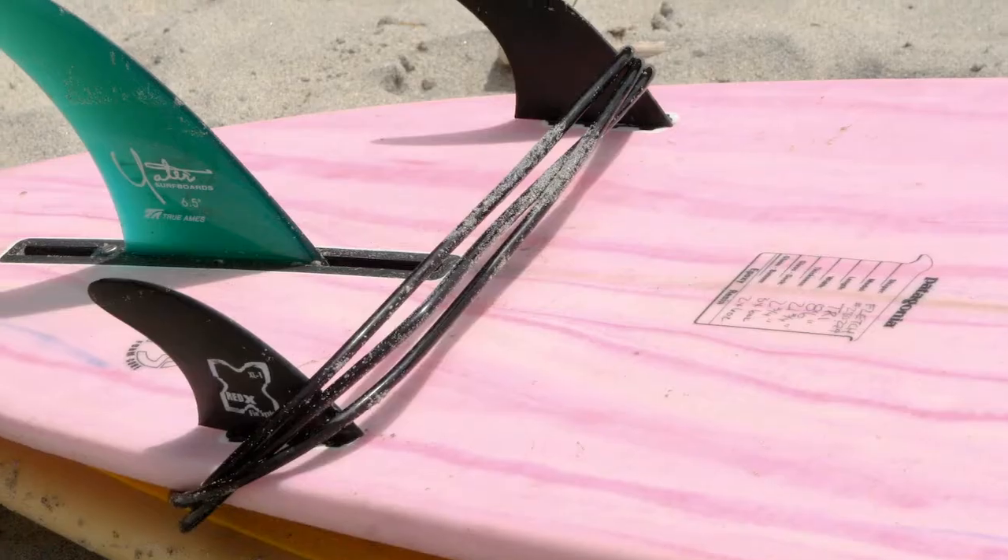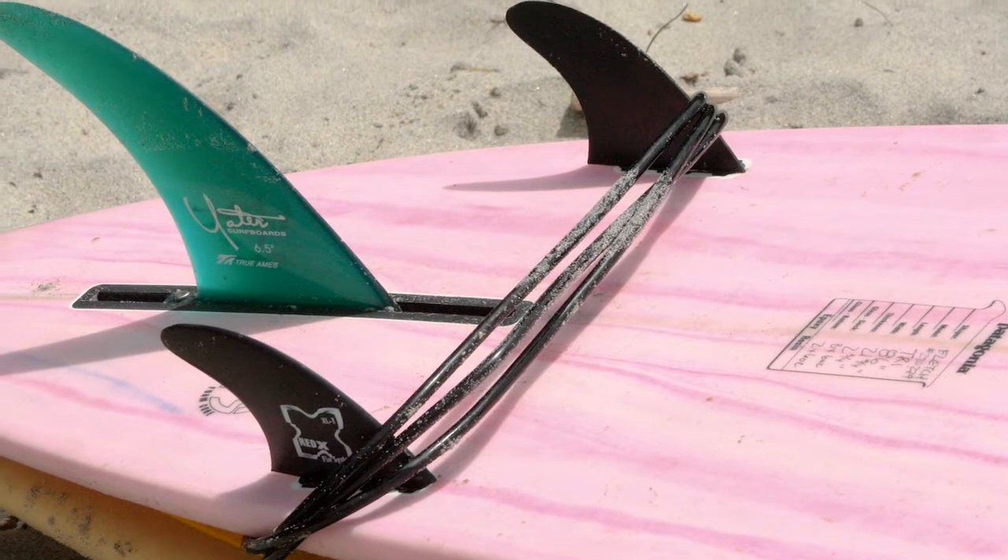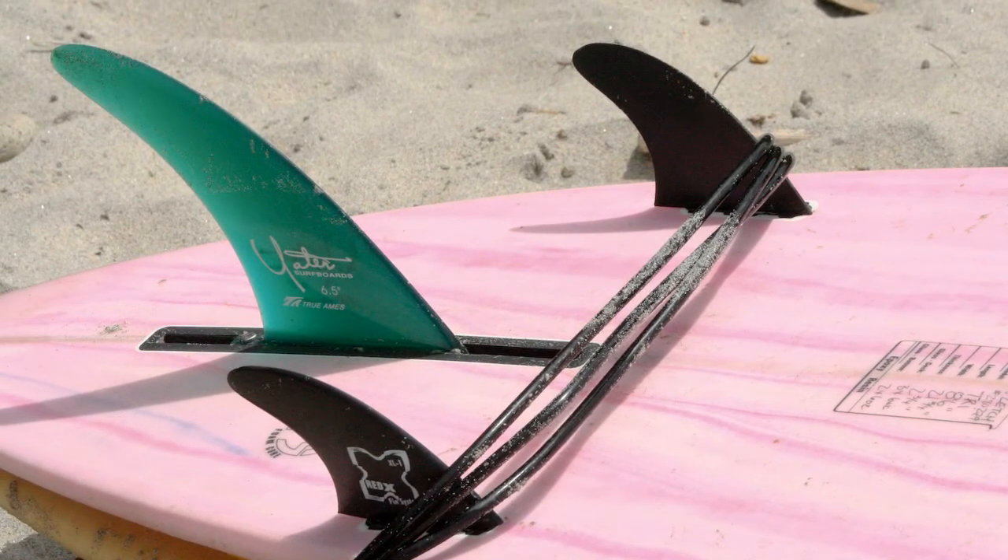Now there's a two plus one configuration, which is one really long fin that you'll see on a long board and then two smaller fins. This is pretty popular for long boards. You'll either see the two plus one or just the one long fin on the long board — you shouldn't see anything else.